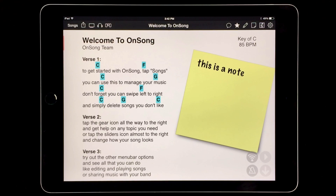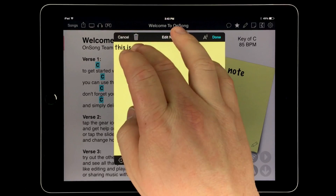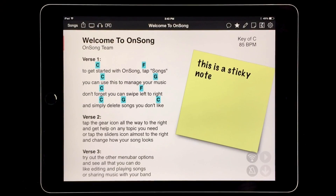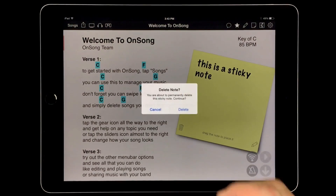If we want to change the sticky note text, we need to open the editor again. Tap on the note to reveal icons on the bottom to edit and delete the note, and then tap on the edit button. This opens the note editor and we can change the text by tapping in the text area. We make our change and then tap done. We can also tap on the note and then tap on the trash can icon to delete the note after a prompt.